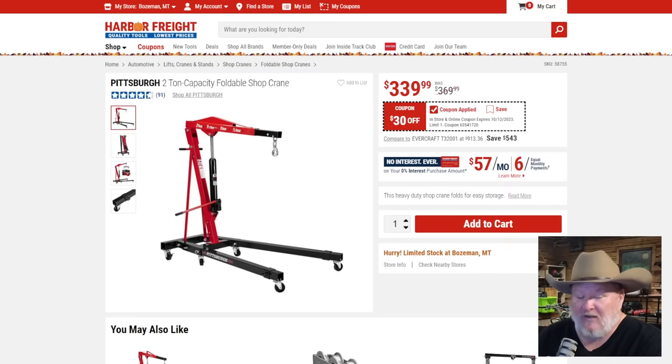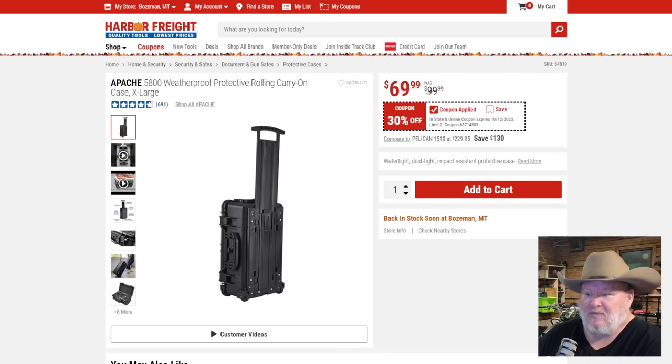Pittsburgh two-ton foldable shop crane — I love shop cranes and love that they're foldable. Before you buy one though, check your local Craigslist and Facebook Marketplace. There's always someone who bought one to pull one engine, did the project, and now they're getting rid of it — that's a mistake, because these fold up and roll out of the way and you can use them for so many things: offloading stuff from your truck, moving table saws and other heavy shop equipment. At $30 off, not a great sale price, but check the used market first.